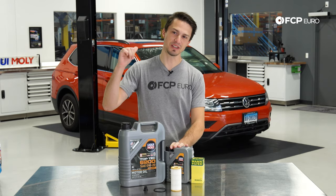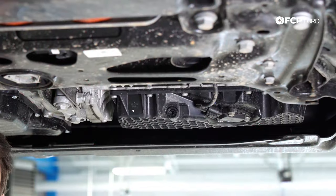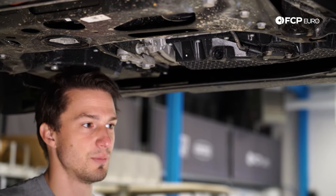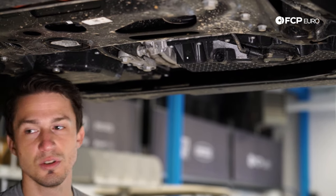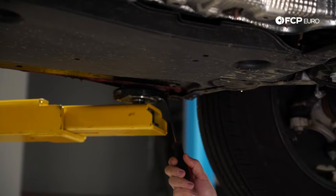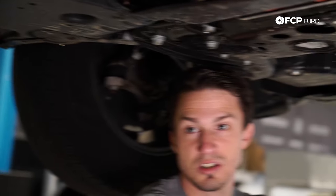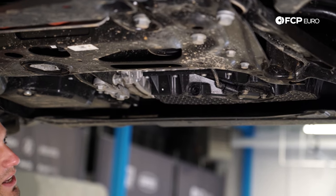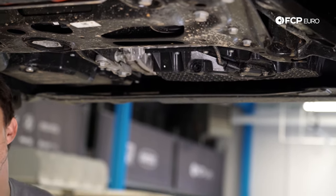Let's jump into this project. The first thing we're going to do is lift the car up off the ground. We chose to use a lift so we can show you everything under the car very clearly, but if you have ramps you can drive the front of the car up on the ramps. You can also use a hydraulic jack and jack stands using these reinforced jacking points here. On some SUVs these cars are high enough above the ground that if you can slide a drain pan under and get your hands up there, you can do it without even jacking the car up at all.